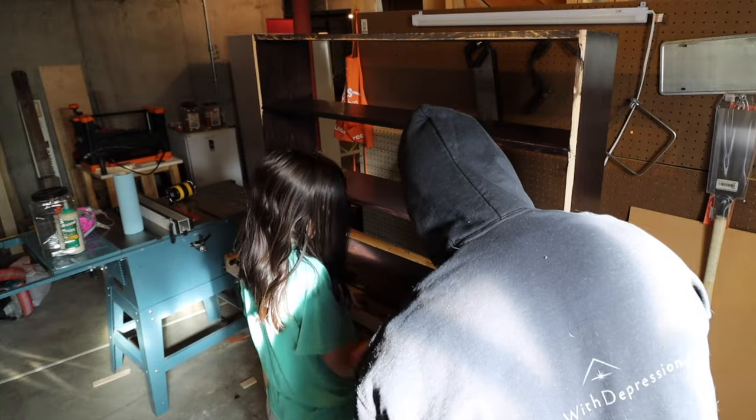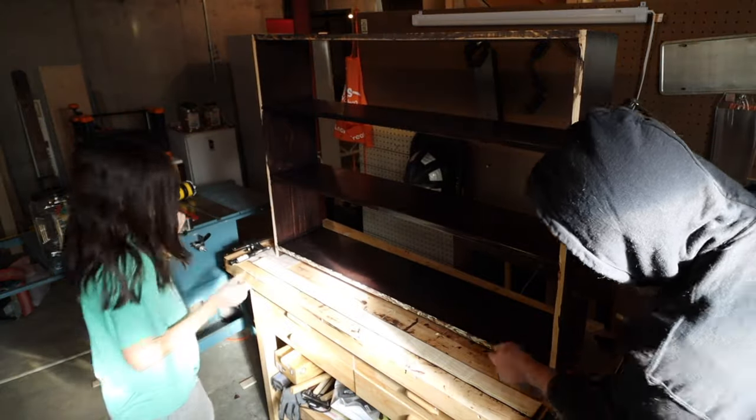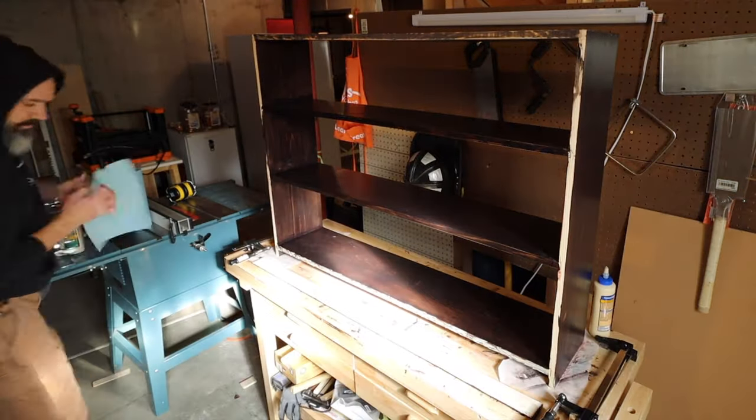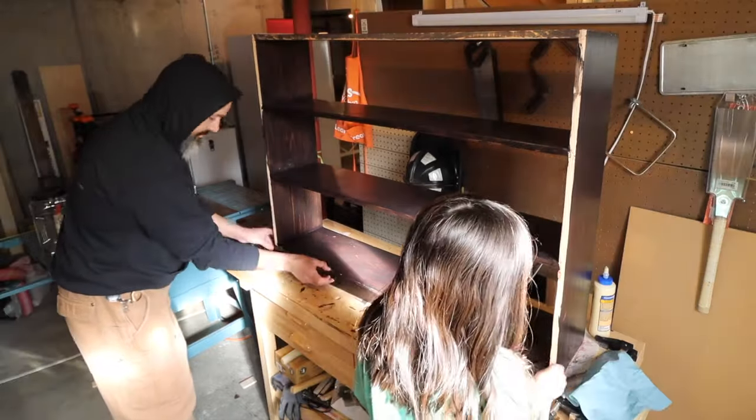For all of you who are not mice, I will translate: that means get your hands dirty and just use your finger to spread that glue around.